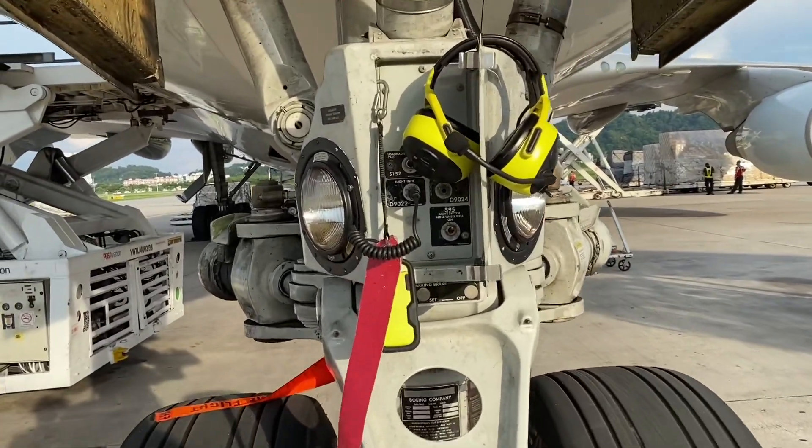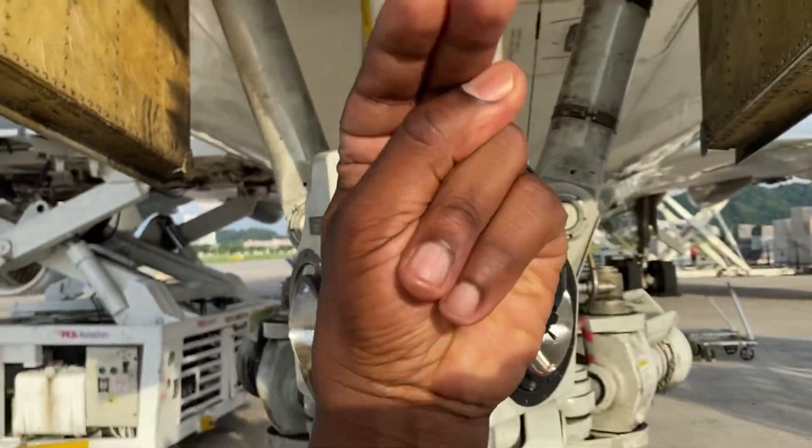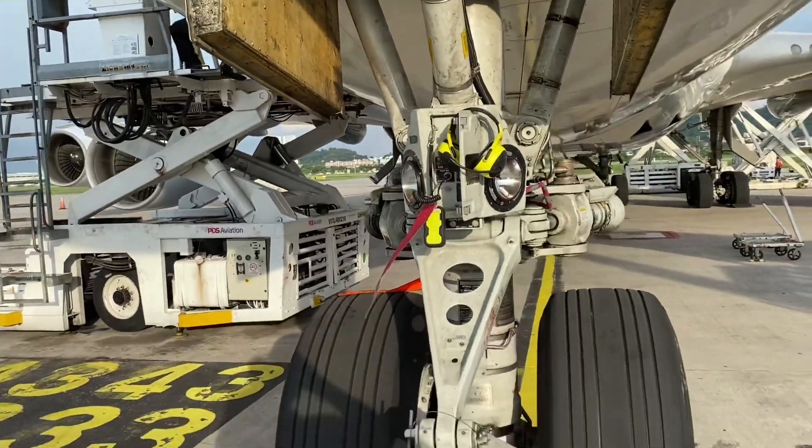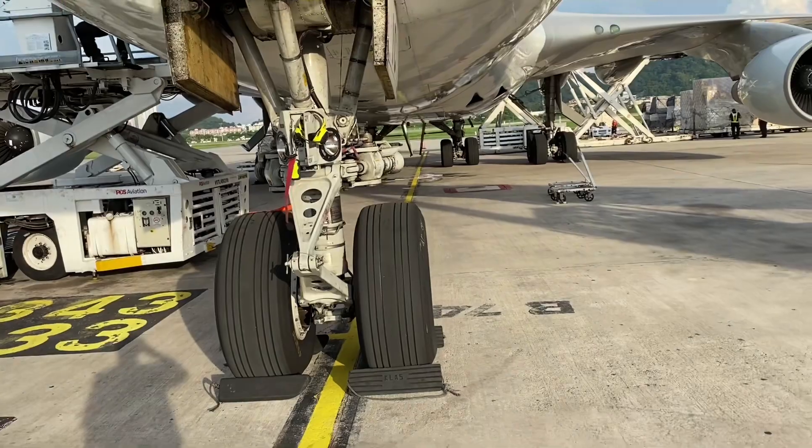On the 747-8 there are two lights here which are the taxi lights that point forward — those are the ones that turn off just after lift off. But this one doesn't have them. Just a Cathay Pacific fit.